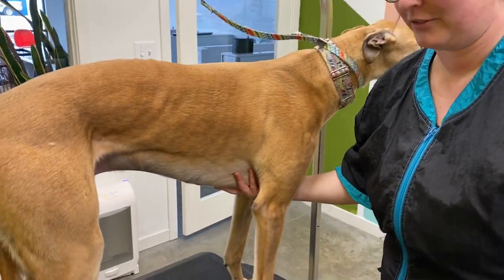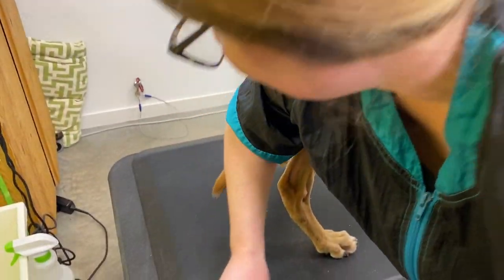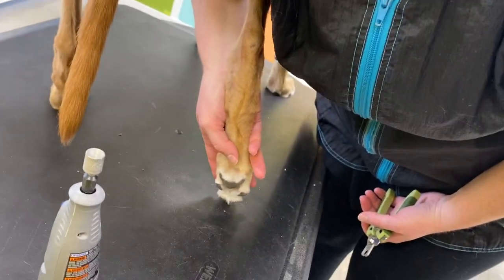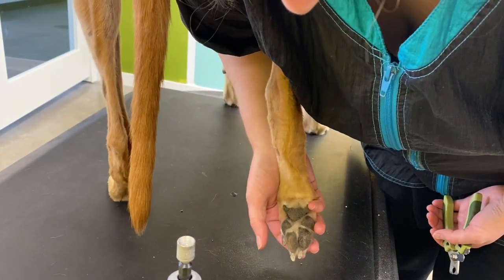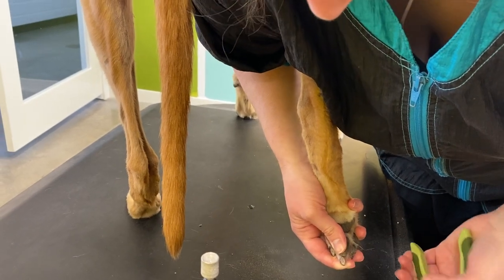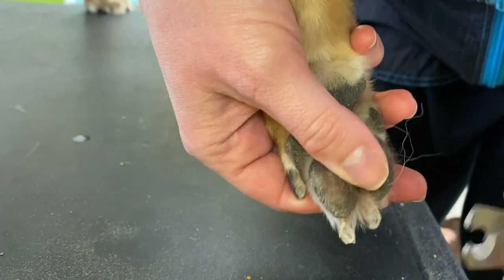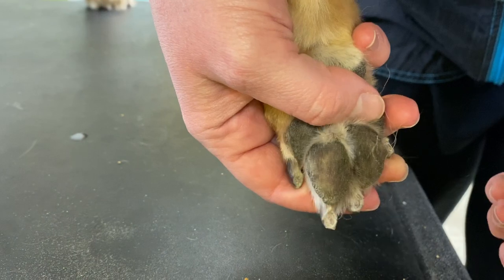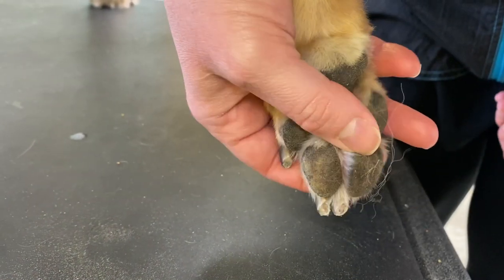Start once again with the back foot. With a large dog, you actually want to get your arm up underneath them and you kind of support their weight with your shoulder. So then if they try to sit, you're supporting them. You hold the paw and you support each nail and you just trim. I can see pink already in there, so I'm only taking the tips off on him — they weren't done that long ago. So I'm just taking the top tips off, supporting each nail as I go.